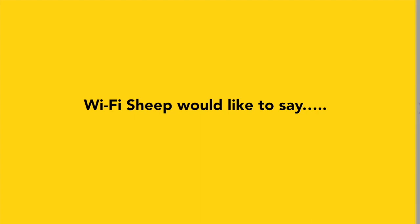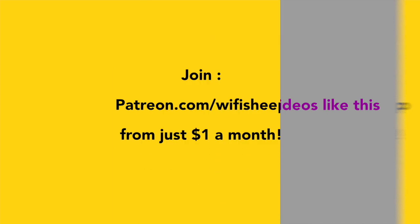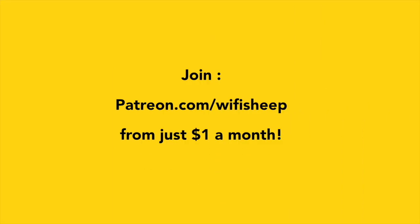Wi-Fi Sheep would like to say a huge thank you to all of you that kindly support us. Help us continue to bring new videos like this — join patreon.com/Wi-Fi Sheep from just $1 a month.